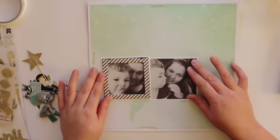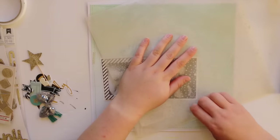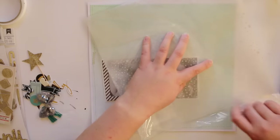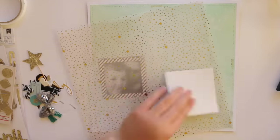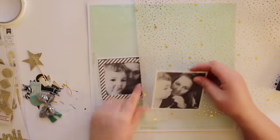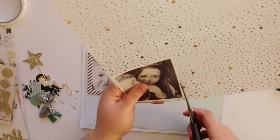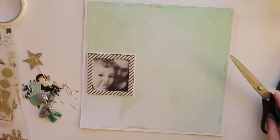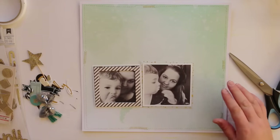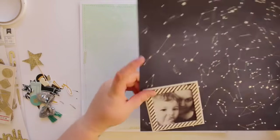I just used one of these chipboard frames which I think is from the Maggie Holmes Open Book collection, and I'm glad I cut into that because I have like three packets of those. That is what's so good about these stash kits — you can get stuff used up, no more hoarding. So I'm using this piece of vellum which I think is from Studio Calico Brighton Pier, just trimming around it with no measuring to create a layer.